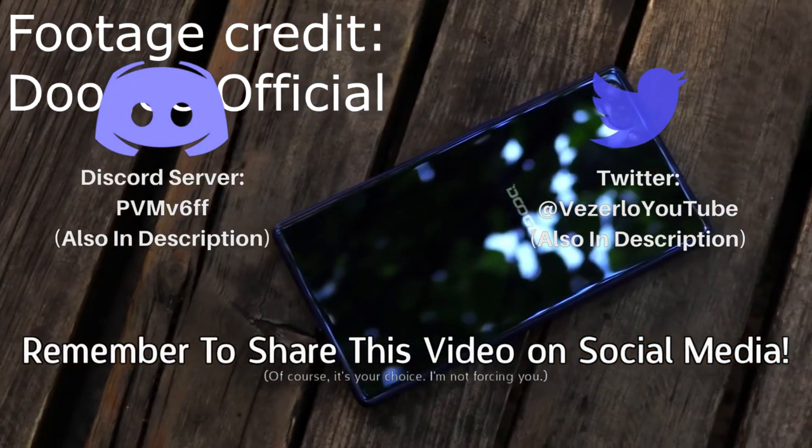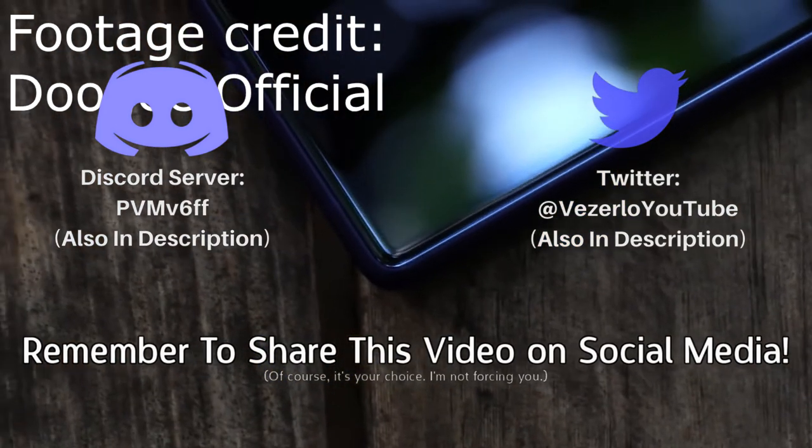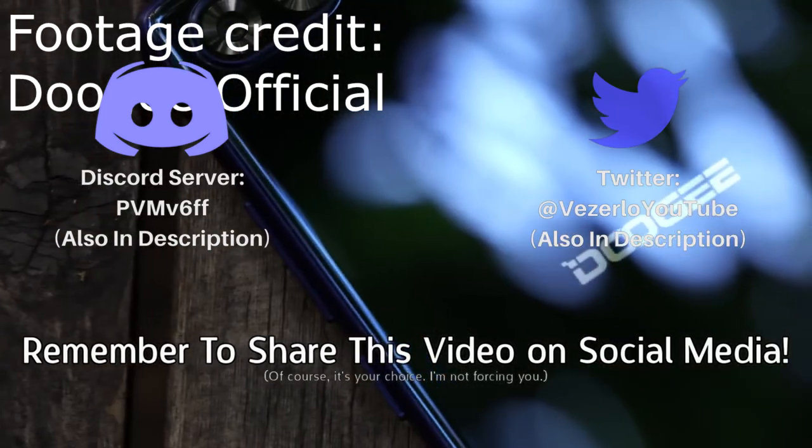I hope you did enjoy this video. Please share it on social media if you did enjoy it — it really does help my channel. I hope you enjoyed, and see you next time.